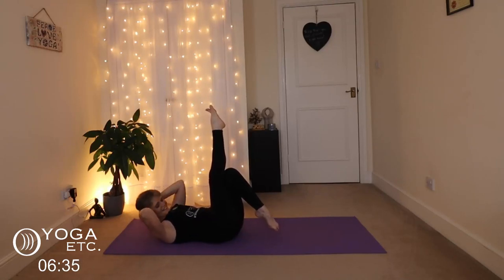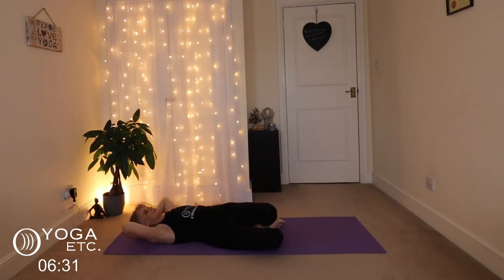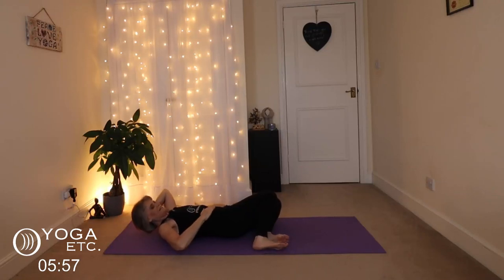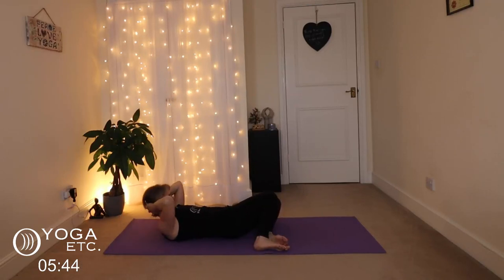Eight, nine, ten. Both feet down into a reclined twist — knees rolling to the right — lift up, exhale as you come up — one, two, three, four, five, six, seven, eight, nine, ten. Swap those knees over, do the other side, getting that lovely stretch in the side. One — do as many as are good for you — two, three, remember to pull the tummy in, four, five, six, seven, eight, nine, ten.